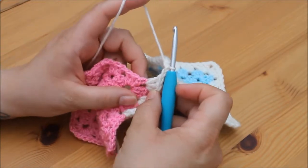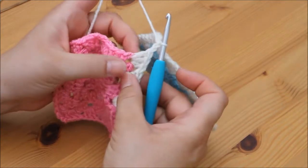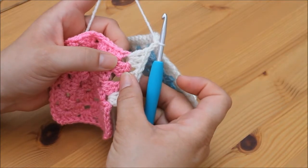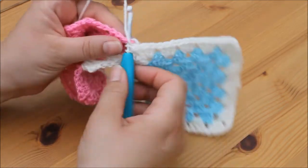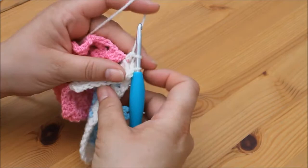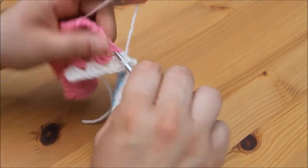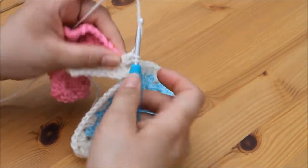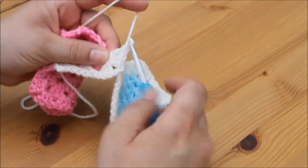I'm then going to forget about that square and go back to my original square and continue with my second cluster of 3 in this corner space. Yarn over, insert, yarn over, pull through, yarn over, pull through 2, yarn over, pull through 2, and 2 more — 1, 2.